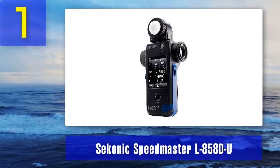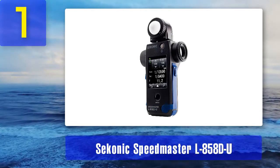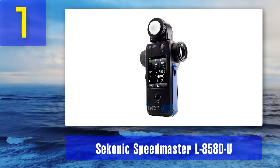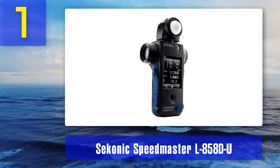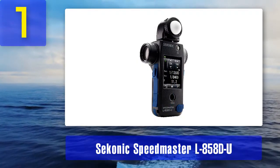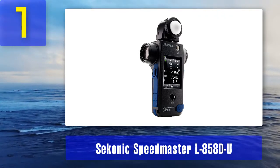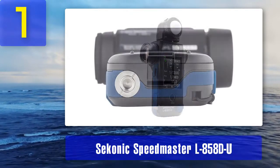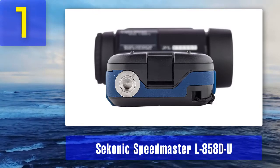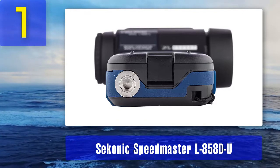Coming in at number 1: Sekonic Speedmaster L858DU, the best light meter for studio photography. The Sekonic Speedmaster L858DU is the premier multifunctional wireless lux meter for LED that can also be used for triggering. It features a 2.7-inch color LCD touchscreen. The improved sensitivity allows recording measurements with luminance starting at 0.1 lux, using an expanded range from -5 to 22.9 EV for incident light and from -1 to 22.4 EV for reflected light.